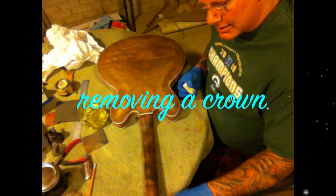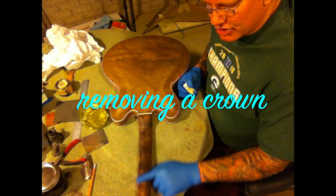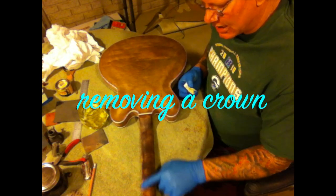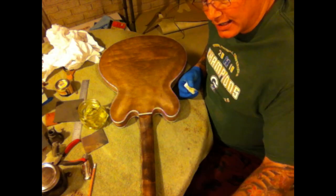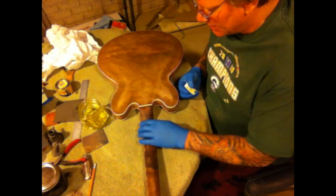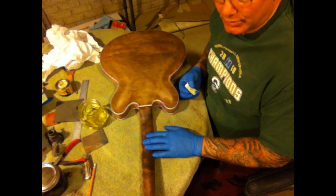This neck has a really bad crown in it, so I'm going to have to jig this. I've already had it in a jig for two days or so, but it's still got a really bad crown to it, and the headstock is tweaked a little bit, so I'm going to have to rejig this and get this down to where it belongs.